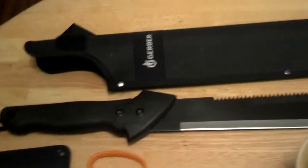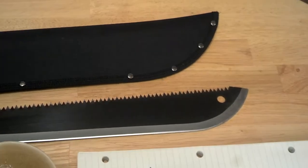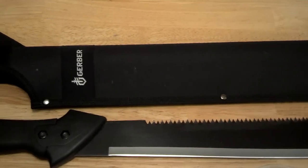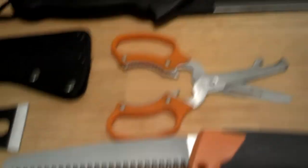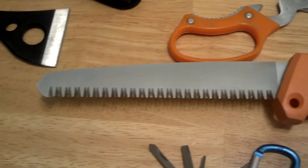Let's go over to my Gerber machete. Living in Texas, yes there's a whole bunch of weeds, and when you go out there you use this for prepping campsites and other things. It's got a saw on one end that works pretty well, and of course the machete works really well. I'm very pleased with that.